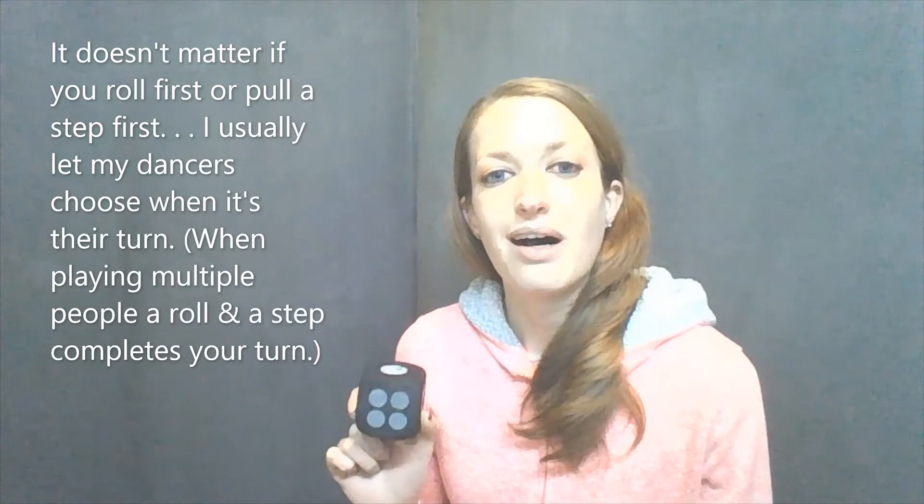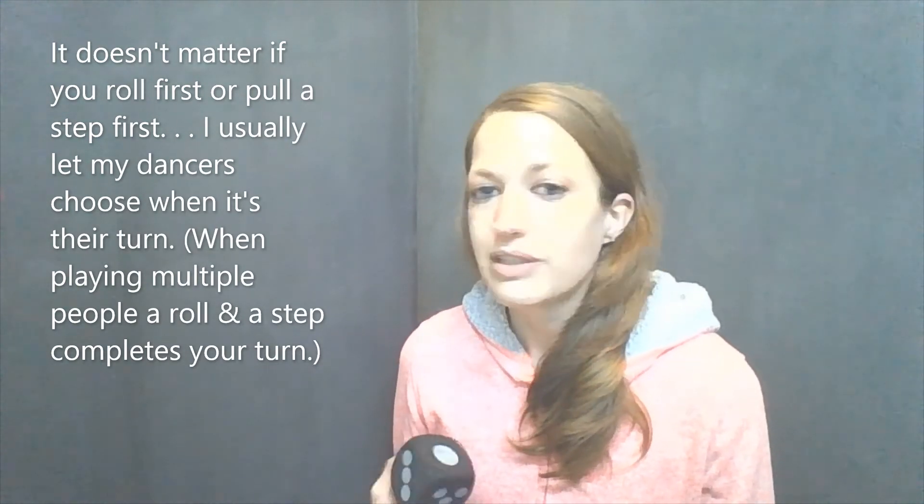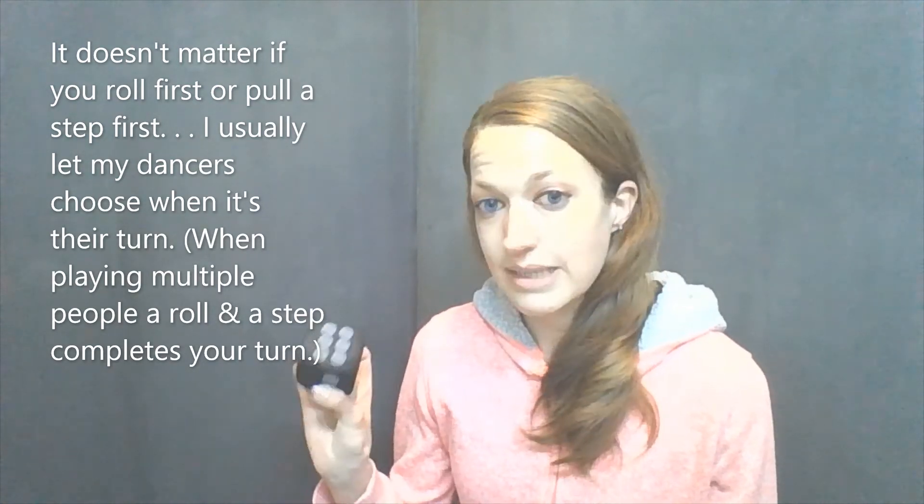Then I'll stop, pull another turn — say I get a glissade — and roll the dice again. This time I get six, so now I have four relevés and then six glissades. You're going to build a dance this way, and I want you to try to make it apply to the song, working on your musicality and keeping count. You may have to adjust moving slower or faster so it fits the music.